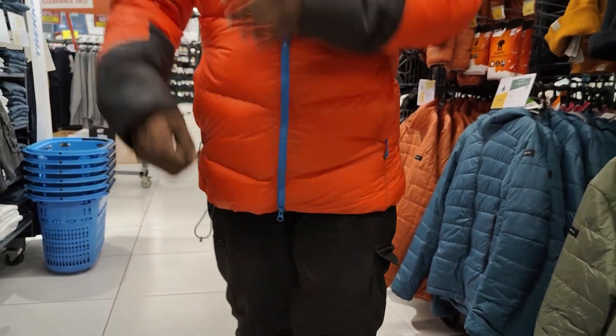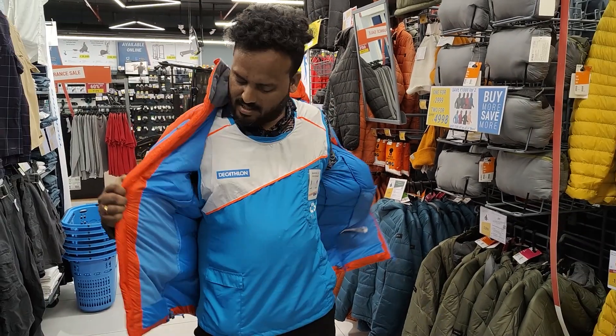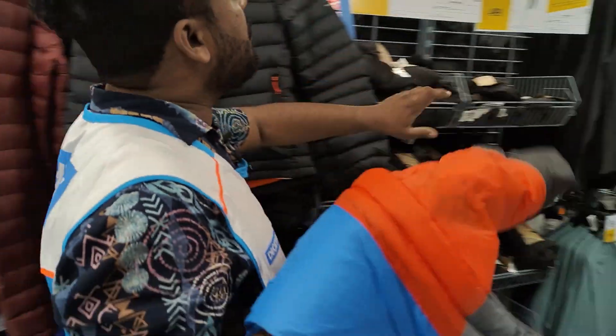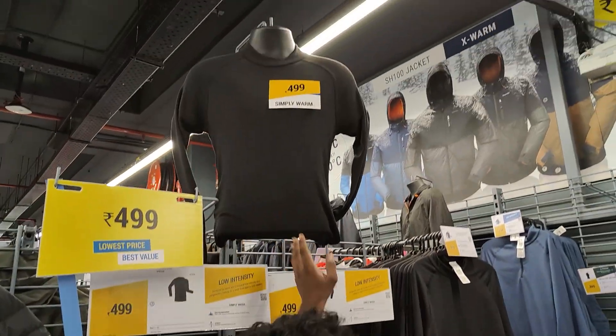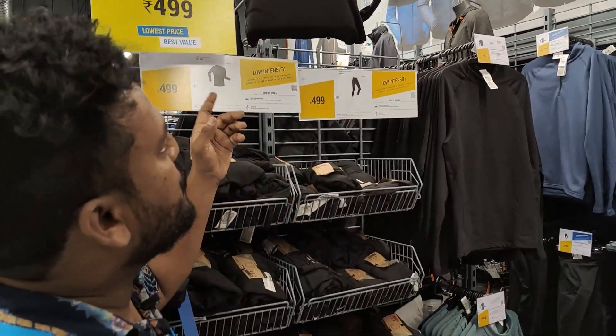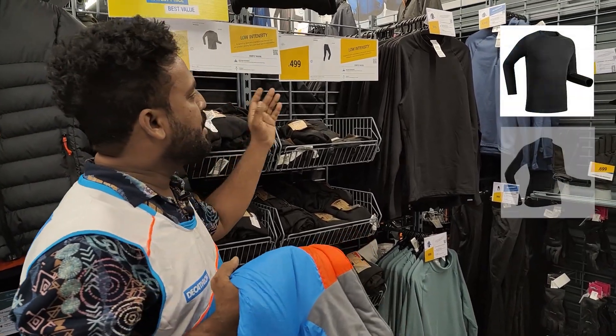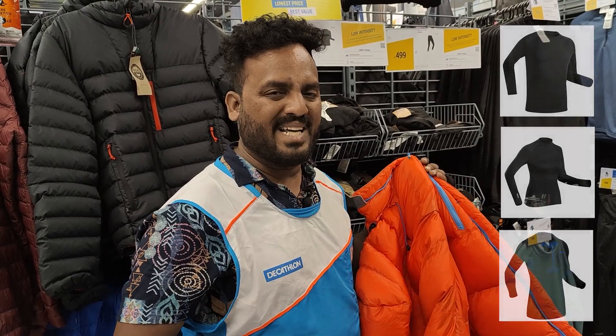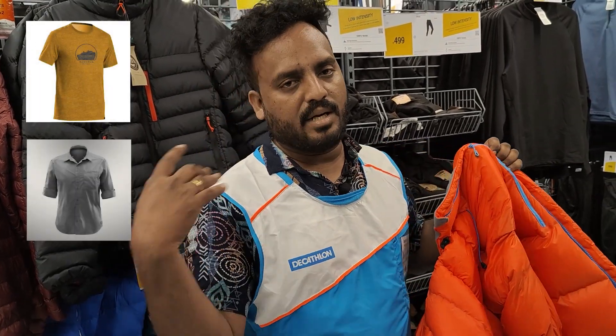Let's take a look at this jacket. If you want to use this jacket, let's go to the thermal layering system. This thermal is a base layer. There are 3 types: 490 low intensity, mid intensity, and high intensity. That's why you first wear a base layer.